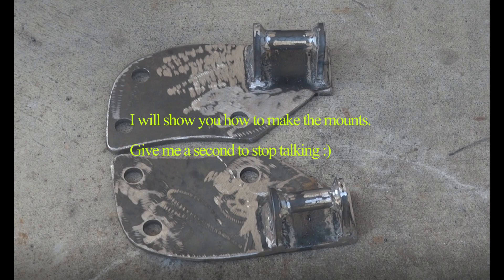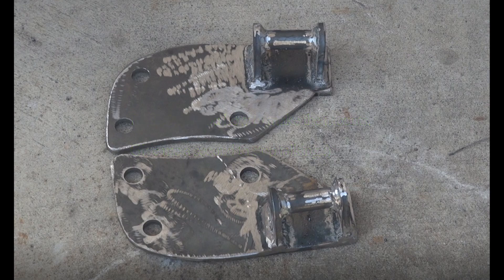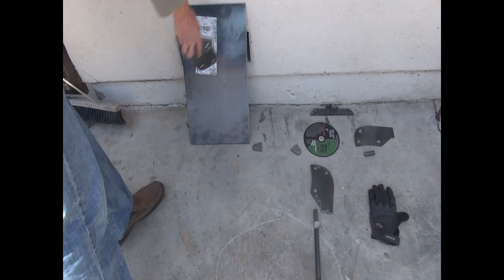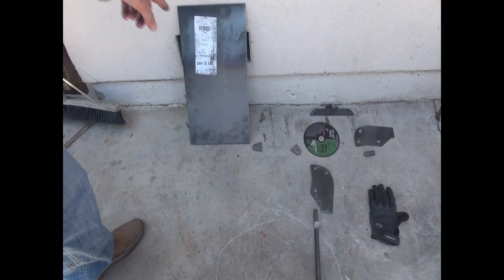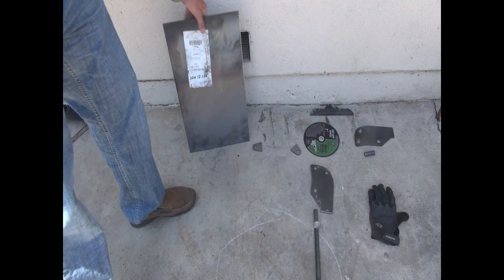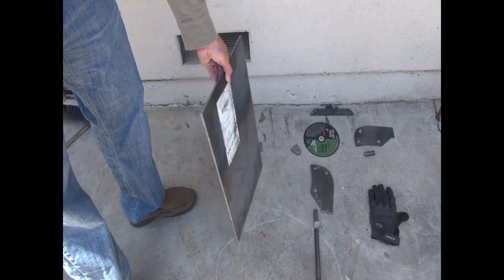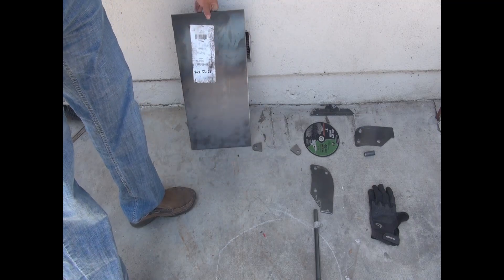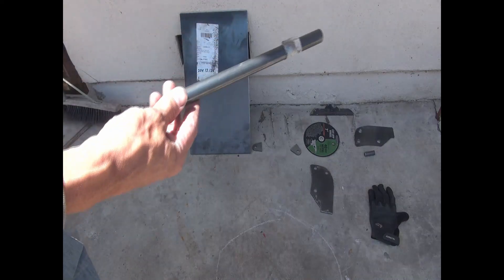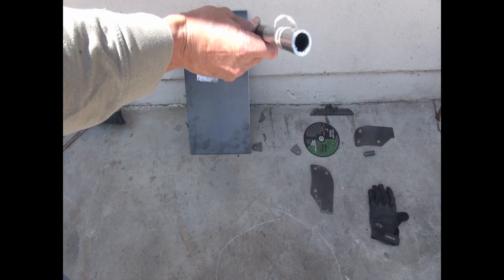There are some options though. You can buy some expensive mounts from multiple people out there that are making them, or you can just make the mounts yourself. What you're going to need is some metal — a quarter-inch steel plate — and some three-eighths pipe.